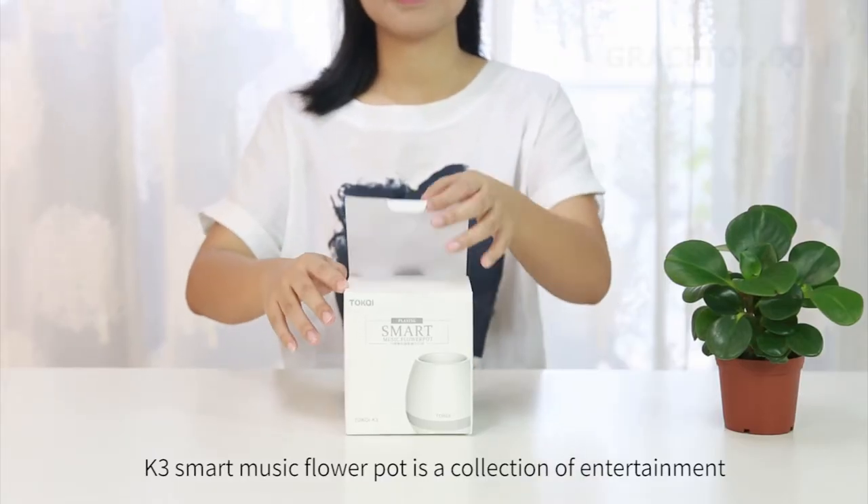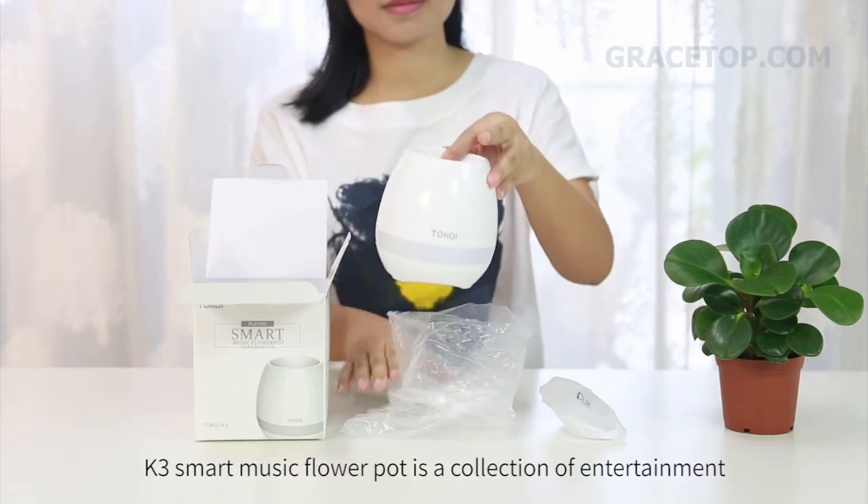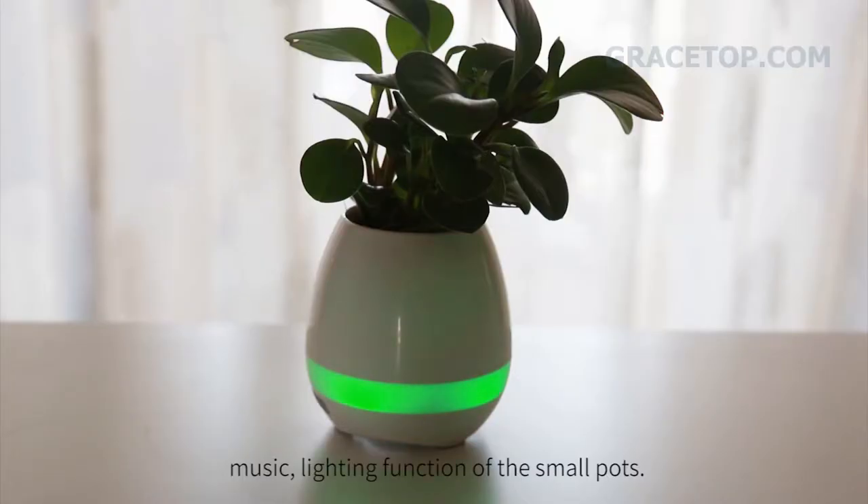K3 Smart Music Flower Pot is a collection of entertainment, music, and lighting functions of the small pots.